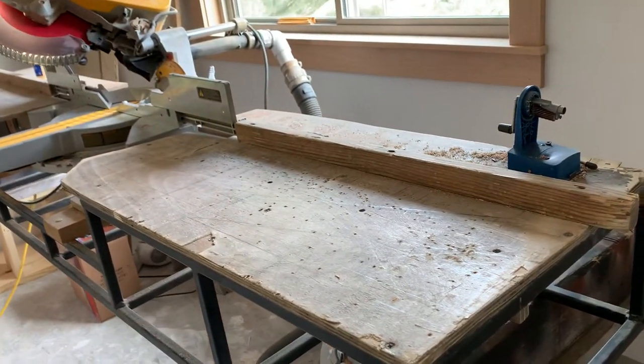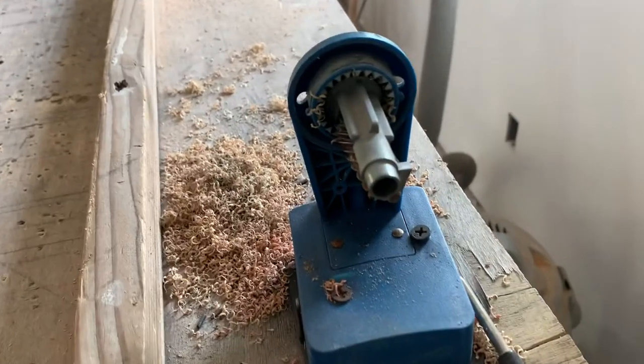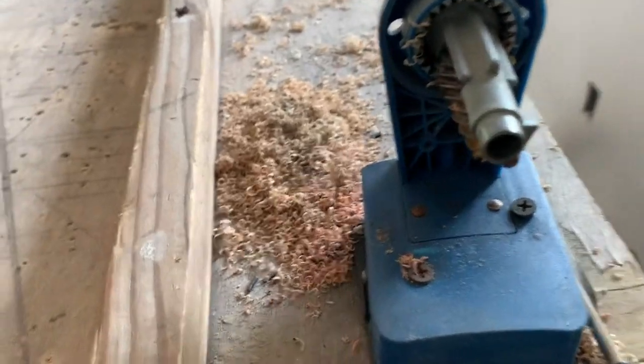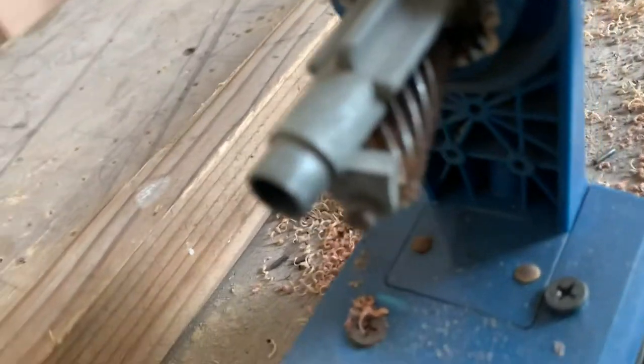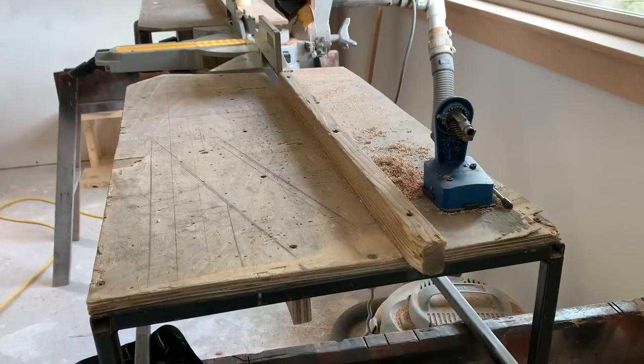A very handy little thing is the pencil sharpener. This pencil sharpener is El Cheapo — it only has one helix cutter head. I've got some new ones; that one comes off and gets replaced with a better one.